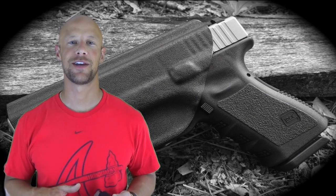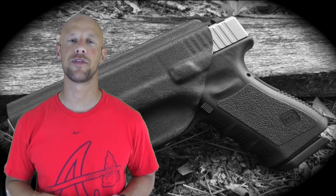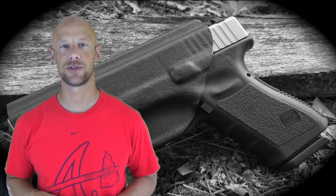Welcome back everybody. Those introductory scenes may have seemed a little bit random, like they weren't focused on one product, and there's a reason for that. We're going to be reviewing three different products today from a company called Advanced Holsters.